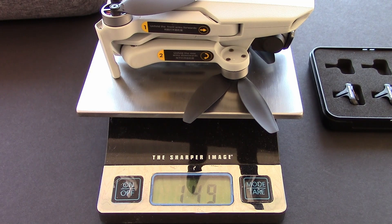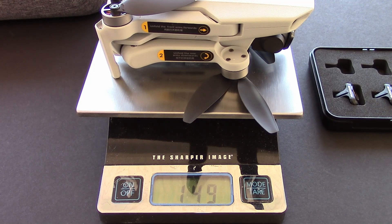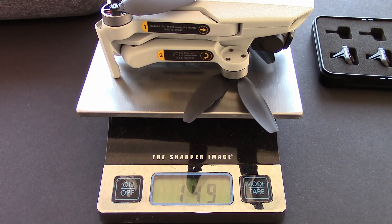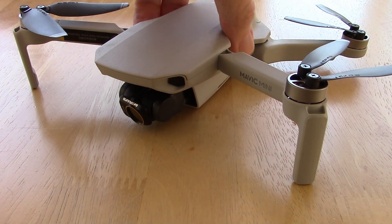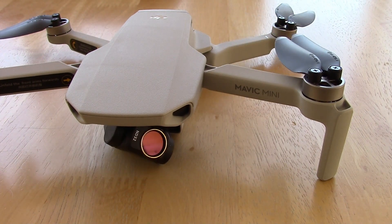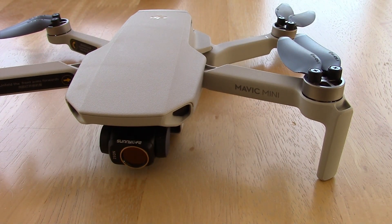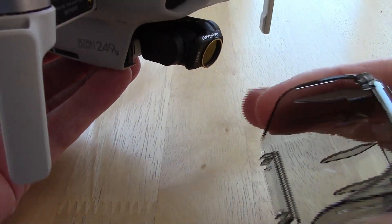It is still under the weight limit in most countries, so you don't need to register it even with the filter on there. I have some stickers I could remove to make it a little lighter, but I don't see the need. The next question is: will the gimbal initialize properly with the weight of the ND filter on there? Let's turn the Mavic Mini on and see — you can see it moving around and it initialized. Looks all right.